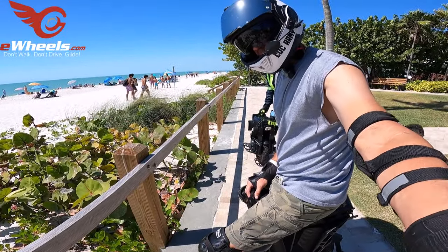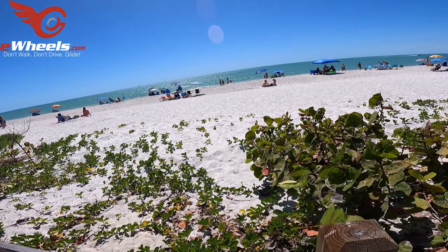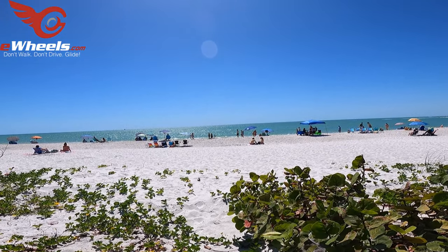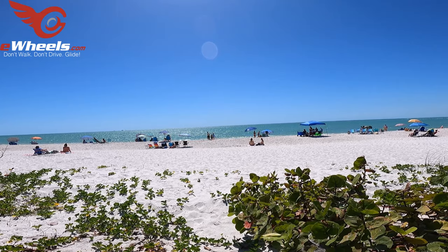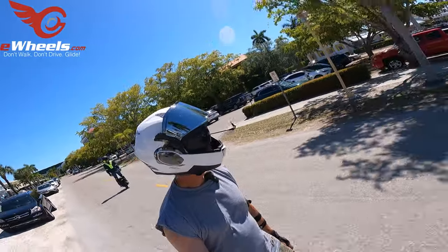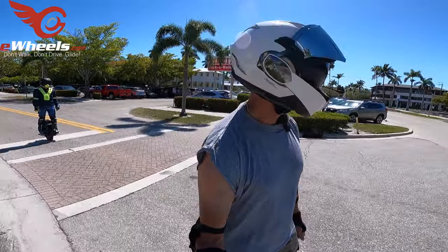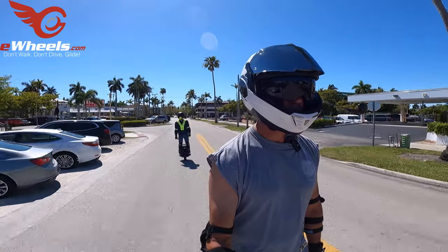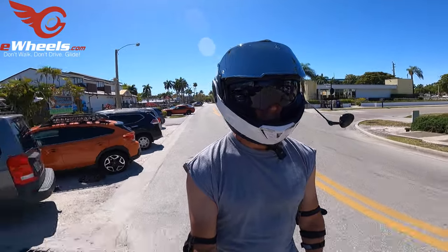We're at the 8th Street Beach, just hanging out here for a minute. Then we'll reverse. Beautiful day — I think it's in the upper 70s. Water looks nice. Seems like there's a lot of people here enjoying it.